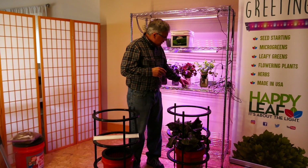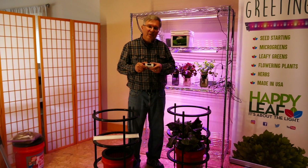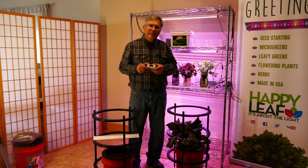Typically, you would turn the lights on for between 16 and 18 hours a day, so having a timer is also very important.